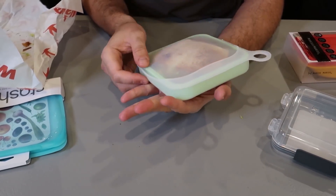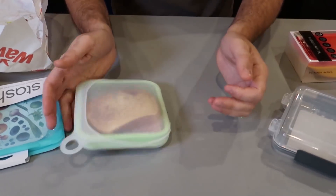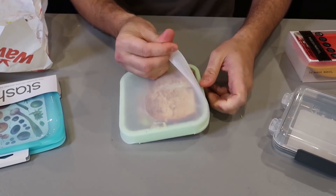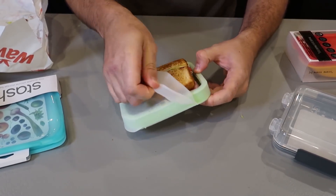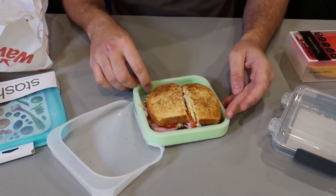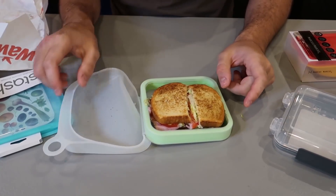Not super tight over here, but a couple of flips — as you can see it's not going to go anywhere. Let's take it out. Beautiful. And now you have a little plate to eat your sandwich on. I like that one a lot.